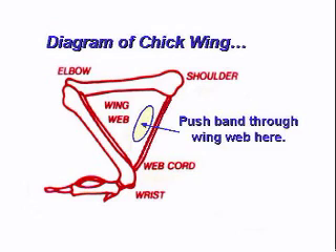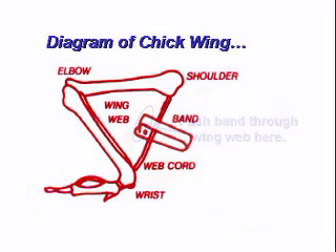When inserting the band, you should aim for the center of the V, but just barely below the web cord. Placing the band too far back, left or right, and you risk damaging tender muscles and blood vessels. Place the band too near the edge of the wing web and you risk severing the web cord.